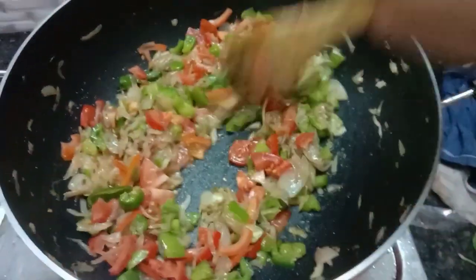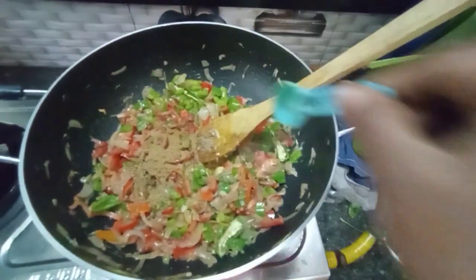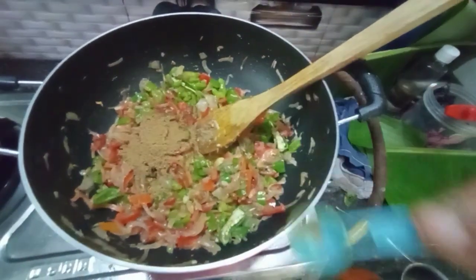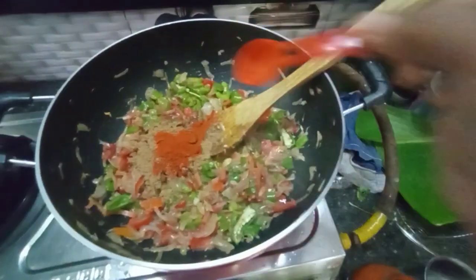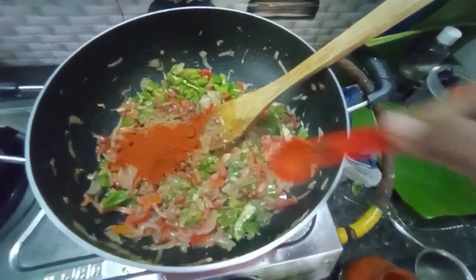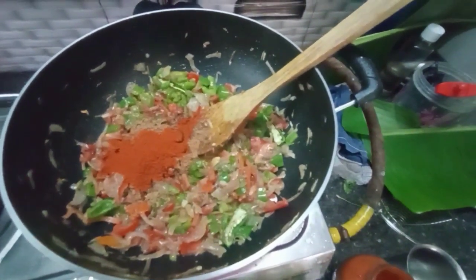You can add 1 teaspoon of ginger garlic paste. I will prepare you with your spices. Now I will put them to fry.